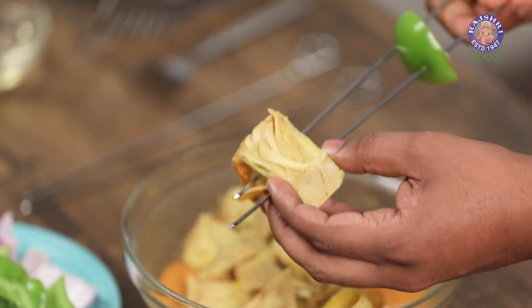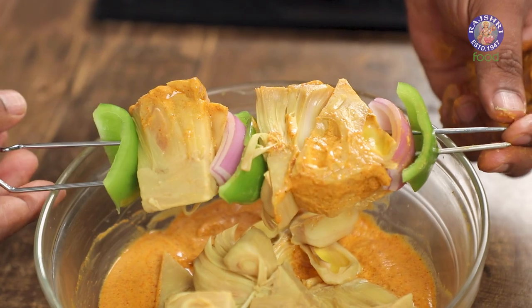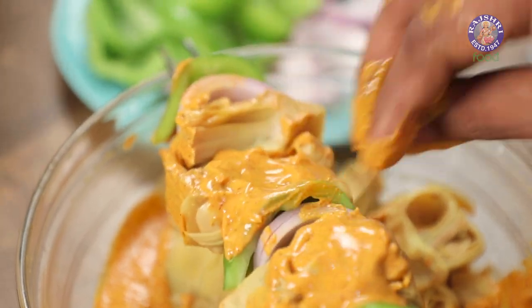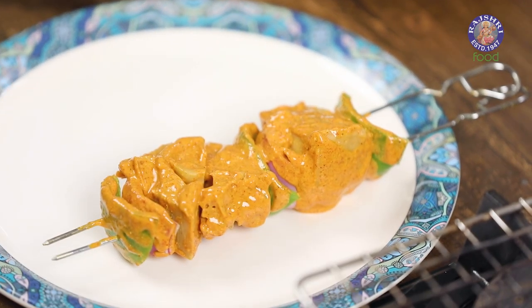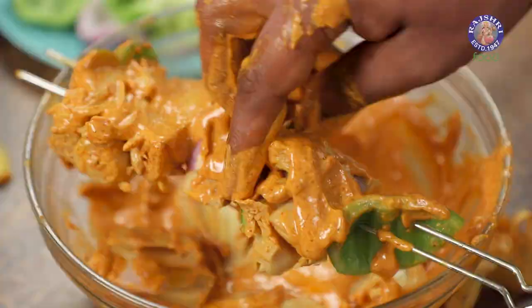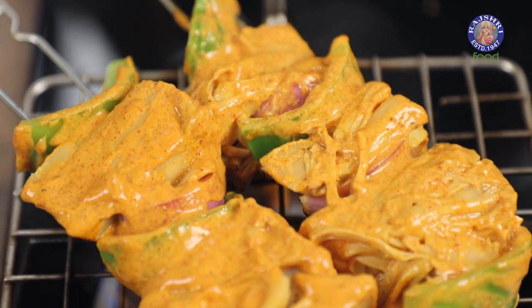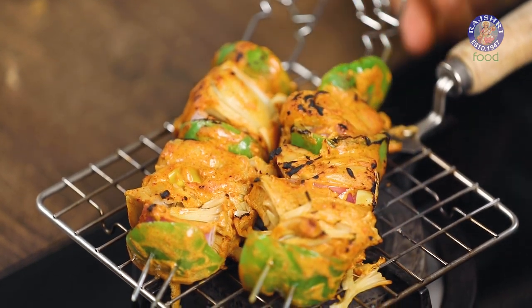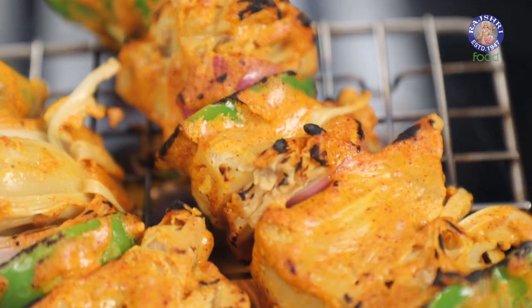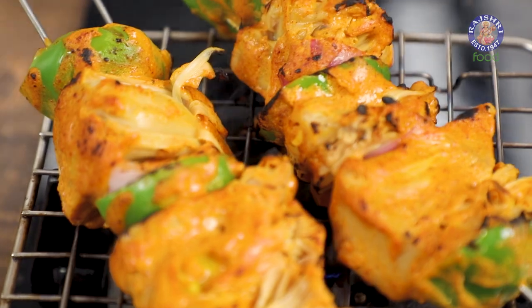The next step is to lace this on a skewer. I'm also using some onions and capsicum. Let's place this on the open flame and grill these till they look beautiful and tandoori. We need to barbecue this on high flame till both sides are beautifully tandoored. With this, our tandoori jackfruit is done and ready.